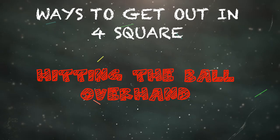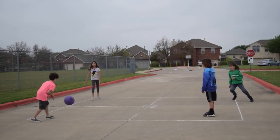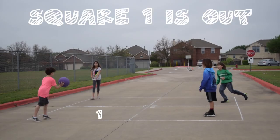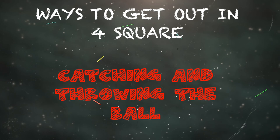Hitting the ball overhand is illegal. When you hit a foursquare ball, it should be underhand, so your palm should be facing the sky. Here, square one hits it with his palms not facing the sky — that is an overhand hit and square one is out. To complete a legal underhand hit, your palms should be facing the sky, as shown.